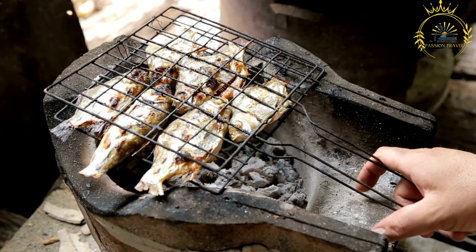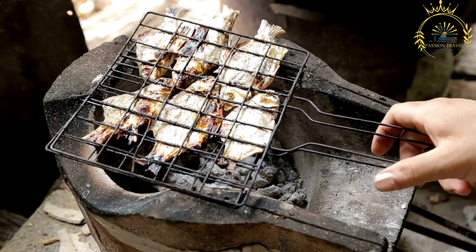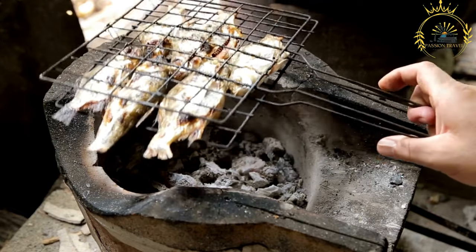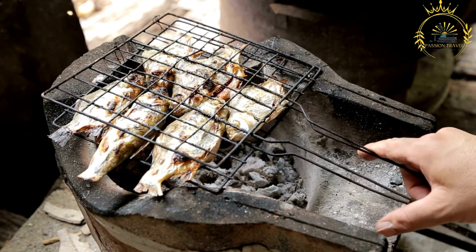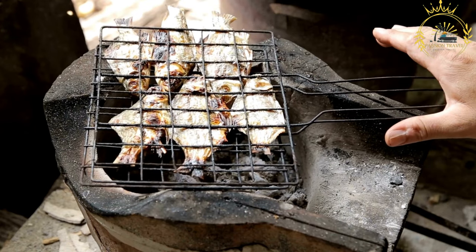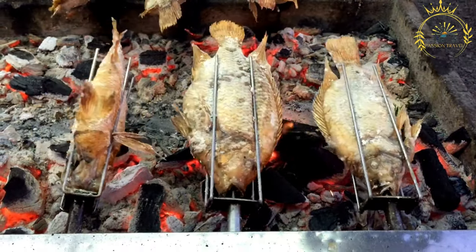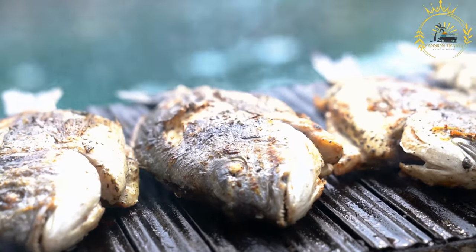Ingredients: Whole fish or fillets — common choices include snapper, grouper, mackerel, or other local varieties. A basic marinade consists of olive oil, lemon juice, garlic, herbs such as thyme or rosemary, and salt and pepper. Additional spices like paprika or cayenne pepper can be added for extra flavor. Slices of lemon or lime can be used on the grill for added citrus flavor, and a light coating of oil or melted butter helps prevent sticking.